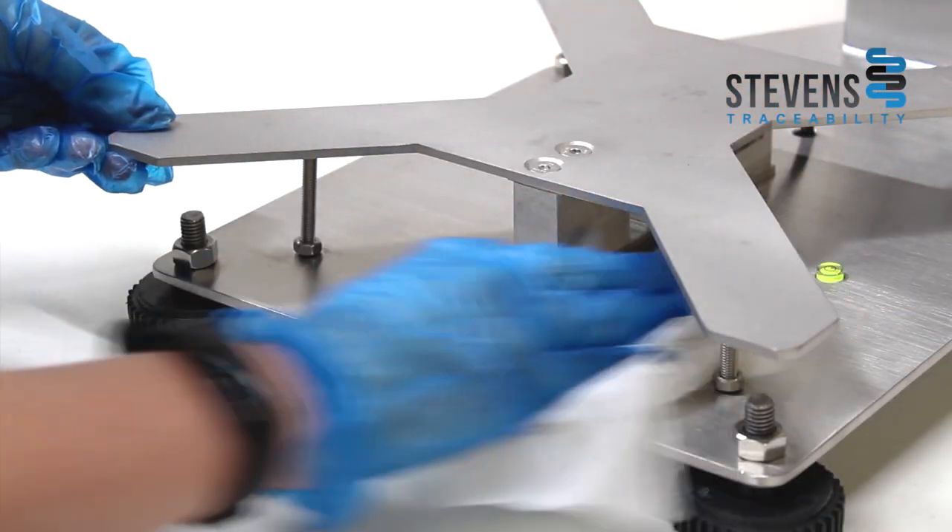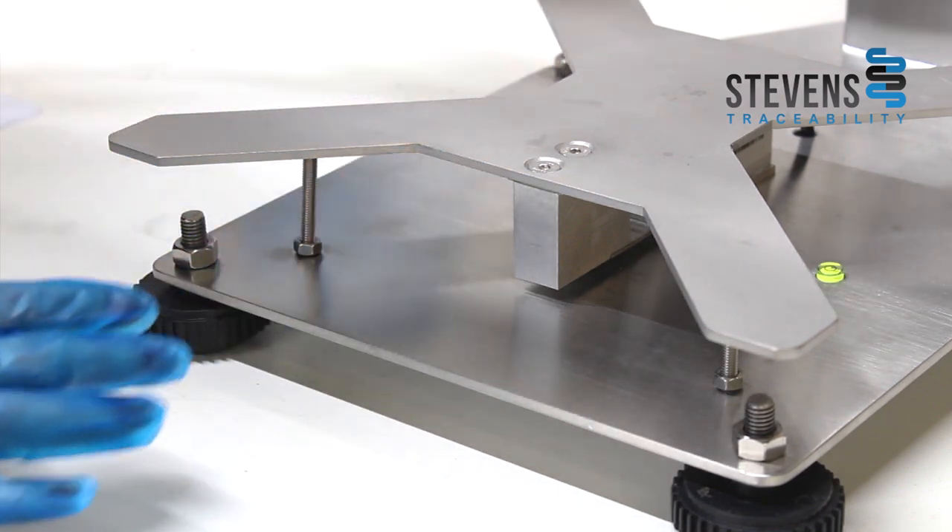You want to check the load cell isn't covered in any muck or debris, and you want to make sure the cables aren't covered in muck or debris either, as this can also cause weighing issues.